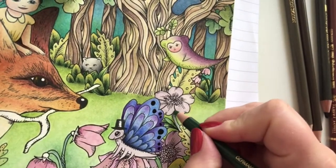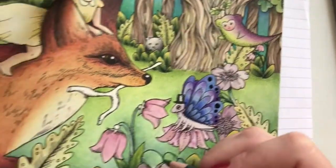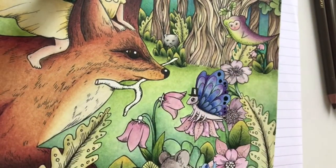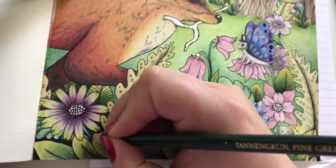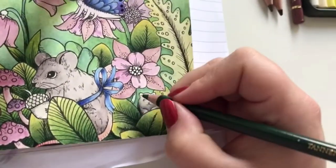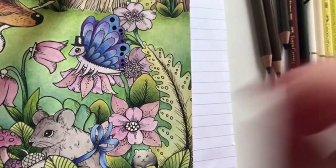I'll just shade the stems here as well while we are at it. Sorry if it's a bit shaky - my tripod is standing on the book, which makes it a little unstable, to make sure it won't shake. Might add a little bit on the leaves here as well. Almost missed a bit down here. Let's color the acorn the little mouse is holding.